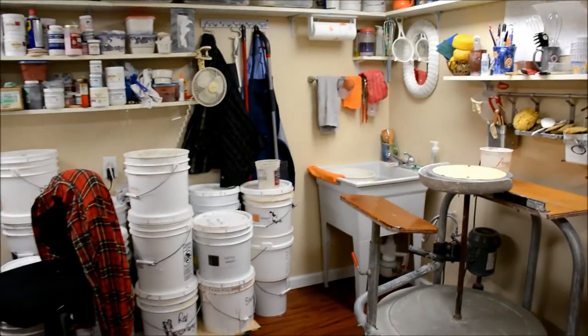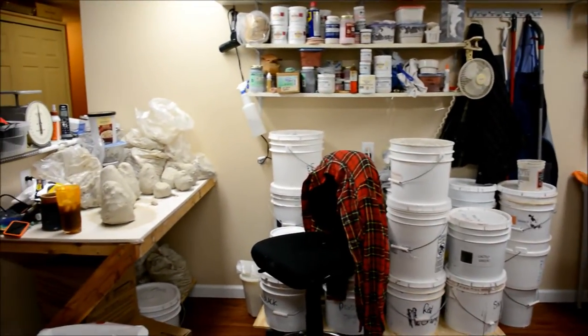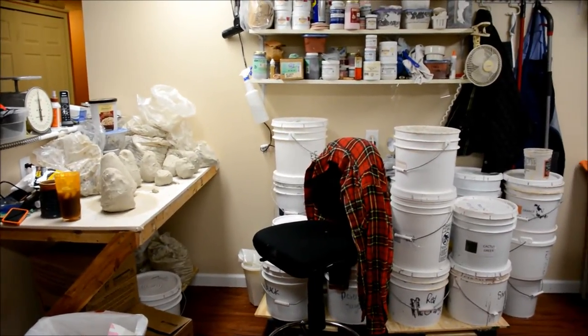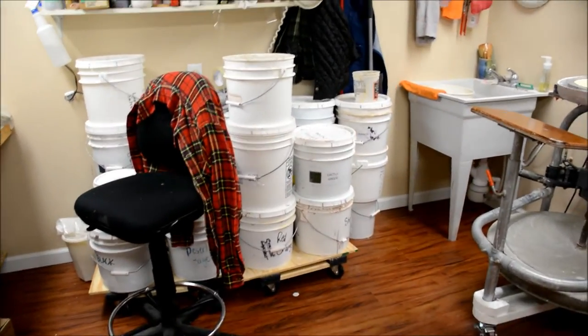I've got my sink of course in the corner. I have my glaze buckets, and then over here I have my work table where I prep my clay. You can see that I have a lot of clay prepped. My glazes are just in buckets — you can see there on the carts.